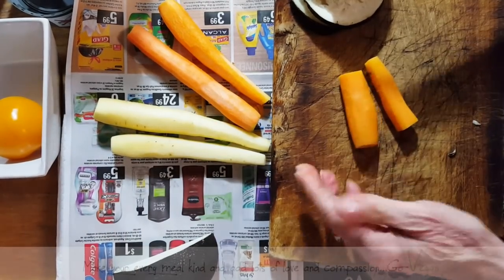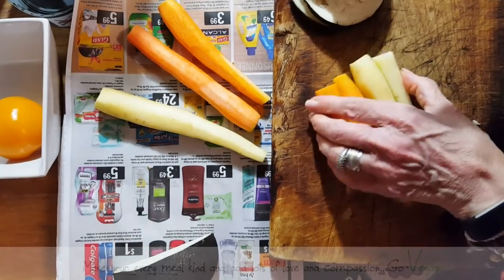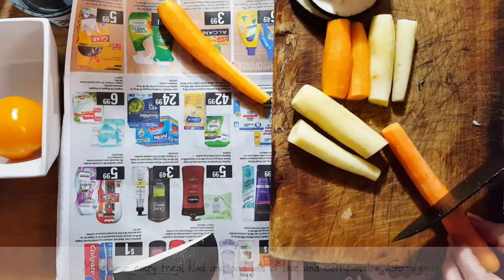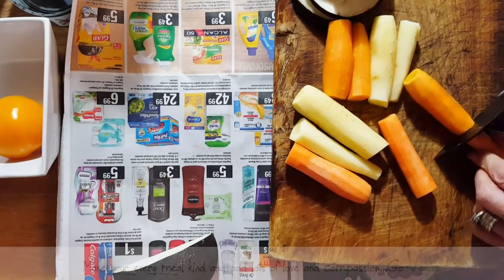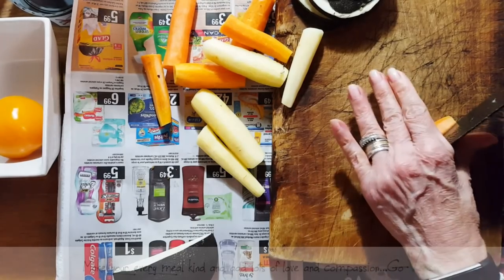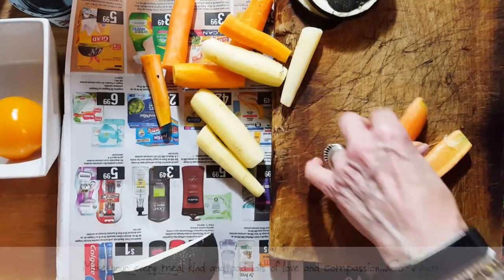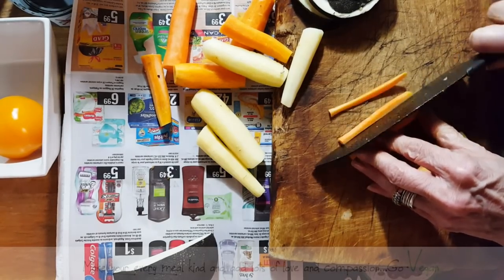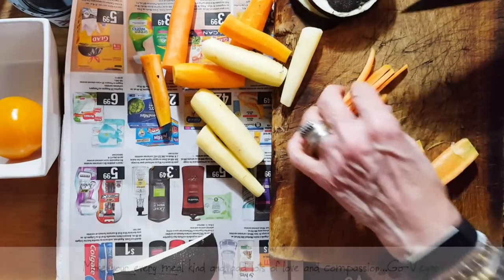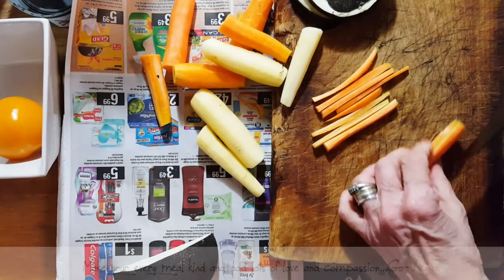We want the length to be about two, two-and-a-half inches. I'm using yellow and orange carrots — it doesn't matter if you only have orange, that's good too. Just cut those carrots in half, then half again, and then cut them like so. They don't have to be precise or exact, but you want to be able to feel them under your teeth when you take a bite of those little tacos. We're also going to be making a Thai peanut sauce.